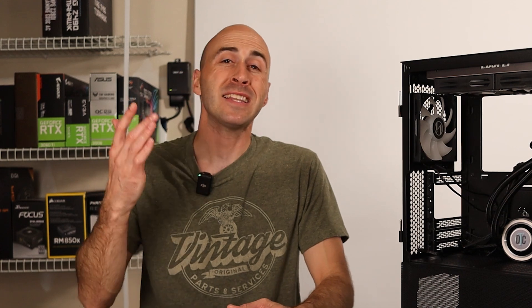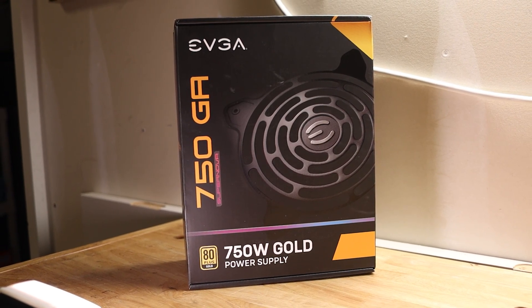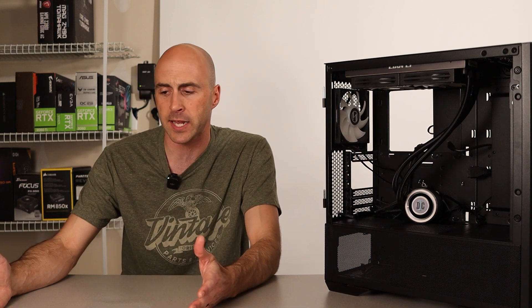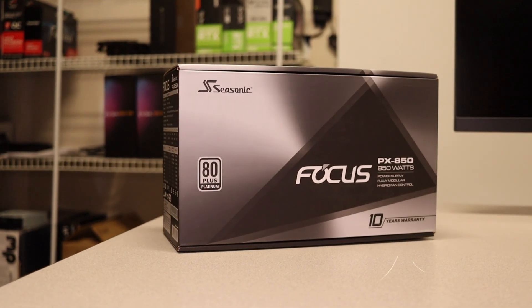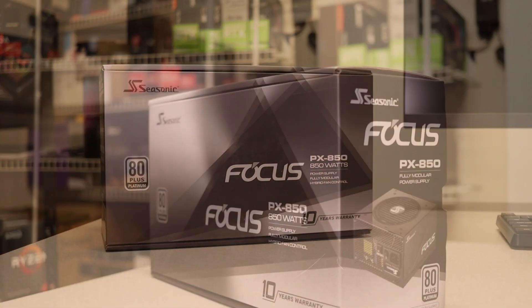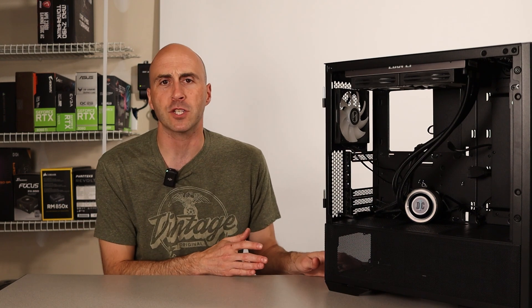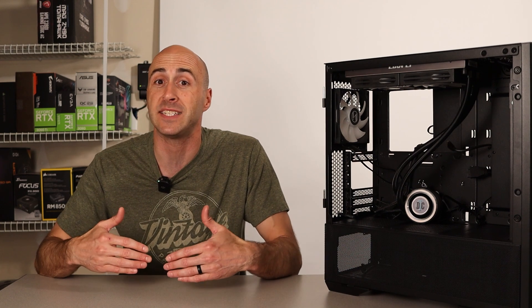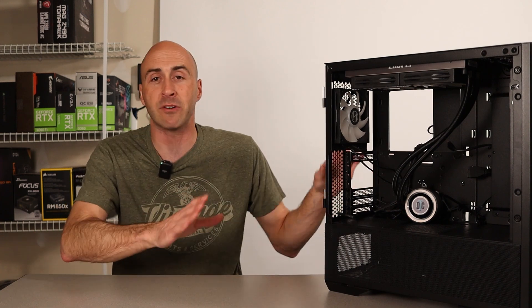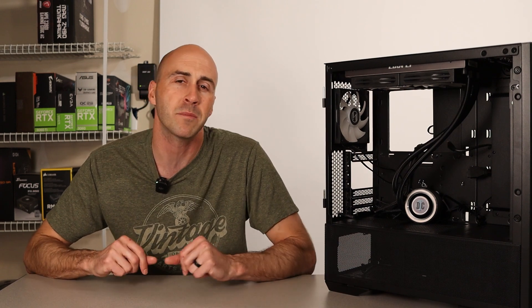Finally, I ended up upgrading the power supply, but not for the reason you'd think. The 750 watt powered the 3090 just fine. The problem was my PC kept shutting off randomly. I did a bunch of troubleshooting, pulled everything out and put it on a test bench — everything powered on fine, but that was with a different power supply. So I purchased the Seasonic Focus PX850 — fully modular, 850 watts, 80 Plus Platinum rated. I never figured out what was going on. It might've been a grounding issue or a cable touching where it shouldn't have been, but now I've got 850 watts and I'm cleared for the future.